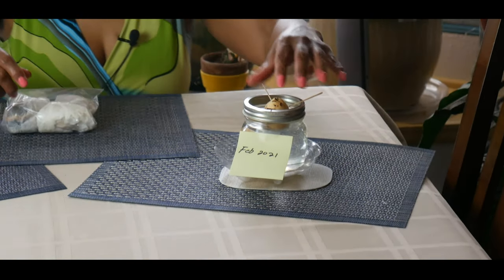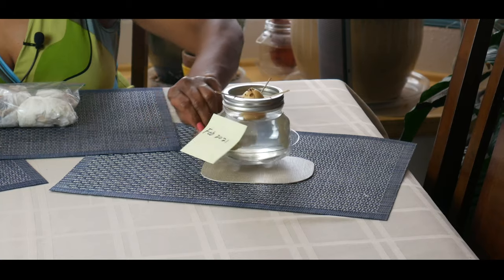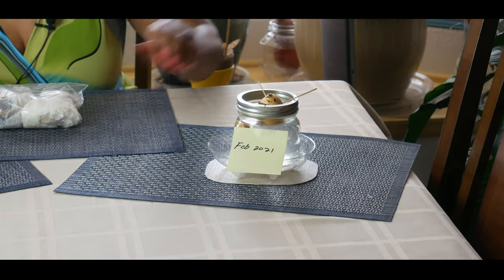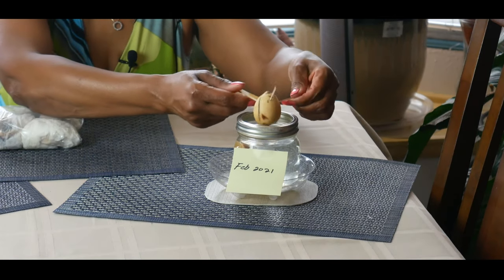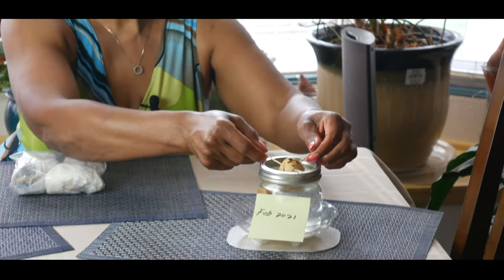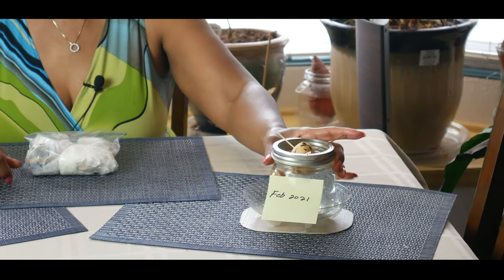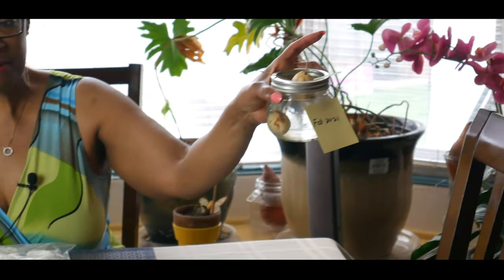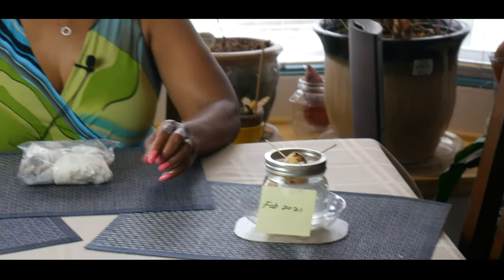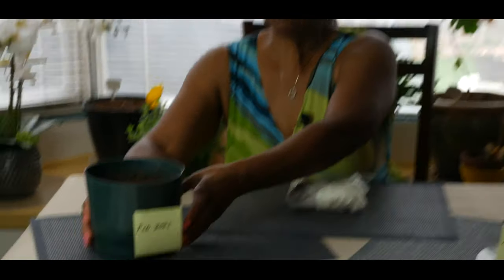The most common method that most of us know about is propagating an avocado seed with toothpicks on the side in water. I started this in February of 2021, and as you can see there's only a slight split — nothing's happening. I even have another avocado seed submerged in water and nothing has happened with that one either.